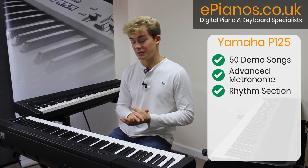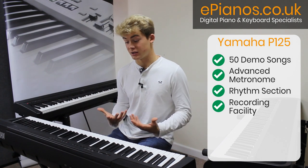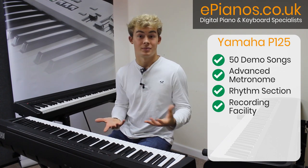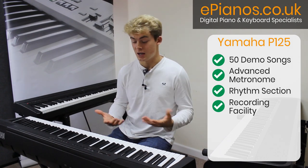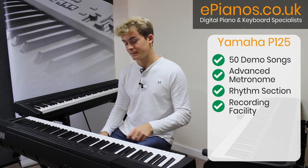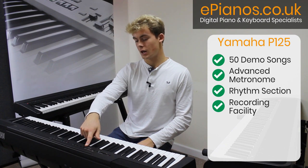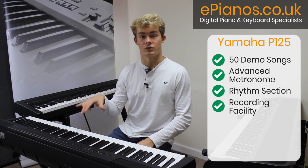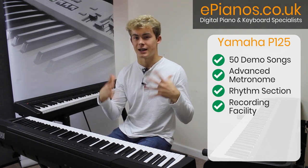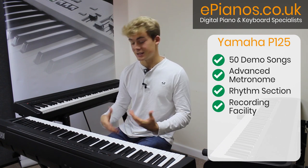Another excellent addition to the P125 is that you can actually record what you're playing and play it back to yourself. Not only that, you can record your left hand playing a part to a piece. Say you're learning a new piece and you can't quite put the hands together yet — no worries. Record the left hand using the L button, then separately record the right hand, and the keyboard will play both back to you at the same time so you can get an idea of how they sound together, which can really help with your coordination when learning new pieces.